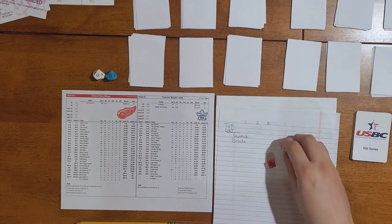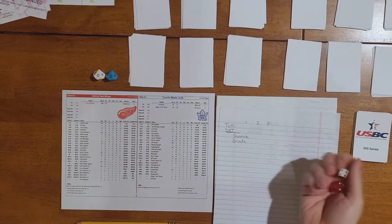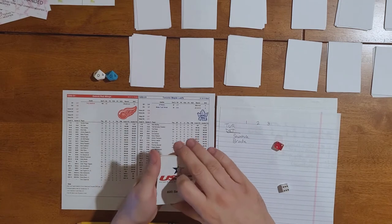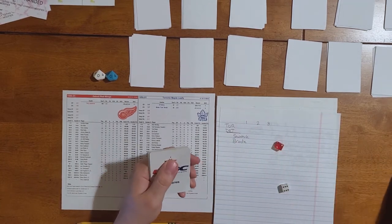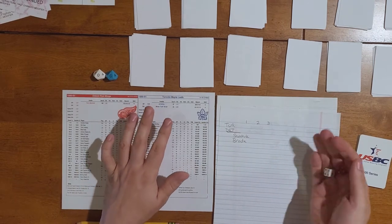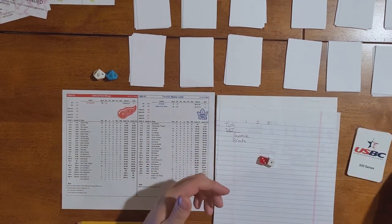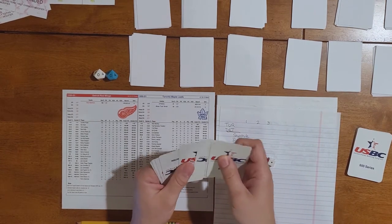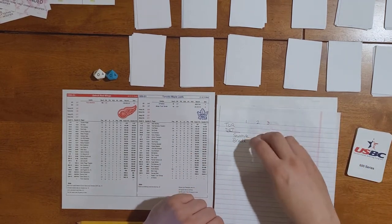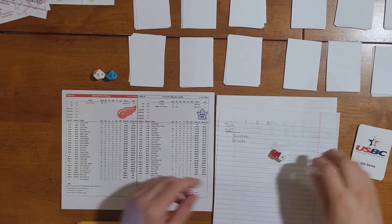We get a 26 — nothing. Then a 33 — another penalty on Detroit. Toronto goes on the power play. We get another 36 penalty, another penalty rolled. We get a 16 — nothing, and a 21 — nothing. So we have no score in the first period. End of the first period.